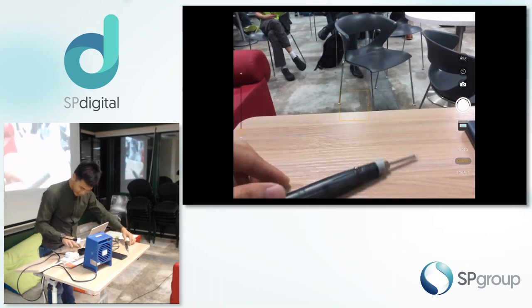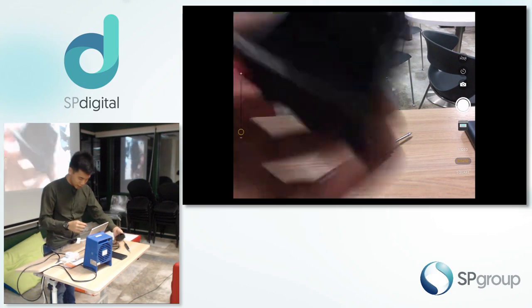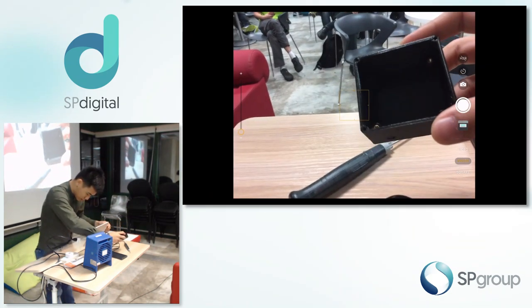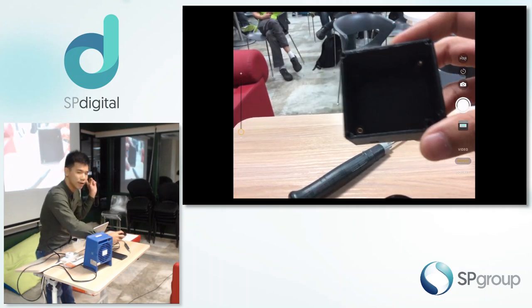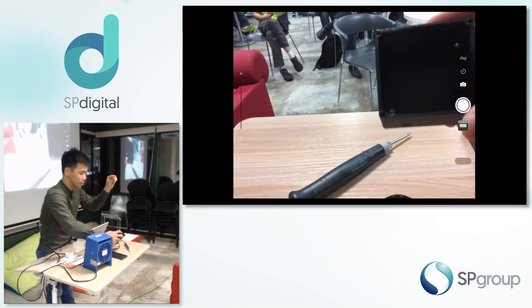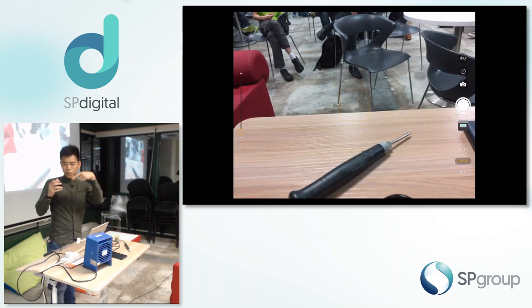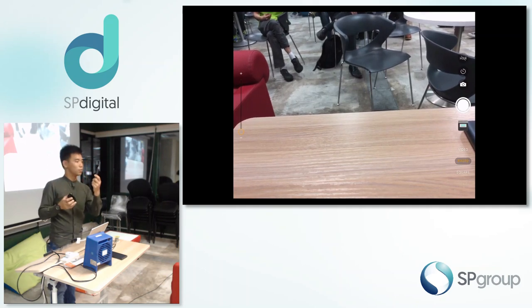One thing I did — because sometimes I make some small little casings — I actually used it to insert brass inserts. You can see the brass insert there. Usually what you do is use a soldering iron, put the brass insert and push it through your 3D printed part. Then you have a casing that you can screw stuff on. I tried with this, just turned it on and pushed it, and it managed to work. So I think the heat is pretty okay on this small little thing.